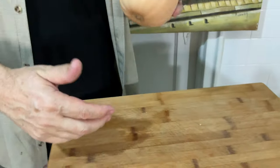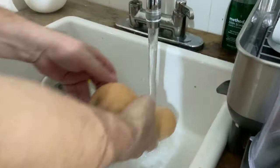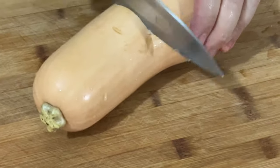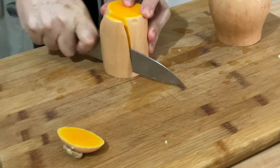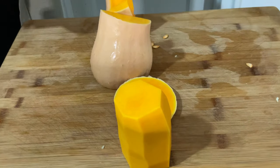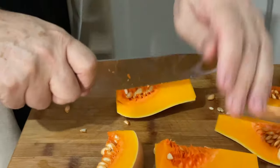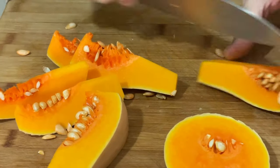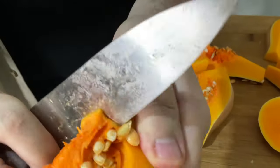Right now we're going to do the butternut squash — we're going to cut it and add it to the soup. I like to wash it quickly even before I peel it. You need a good knife. Cut it into smaller pieces — it's easier to peel that way. Butternut squash is tough, so you need a good knife and you have to be careful.